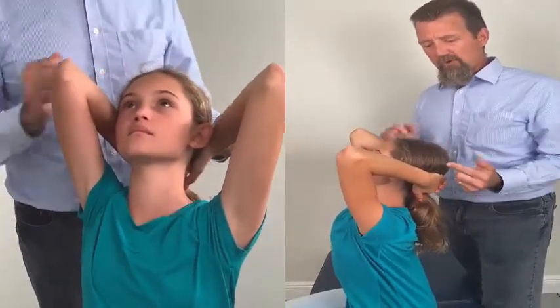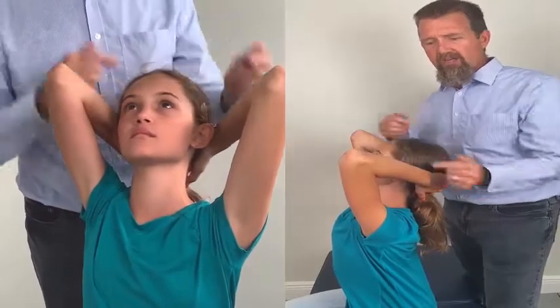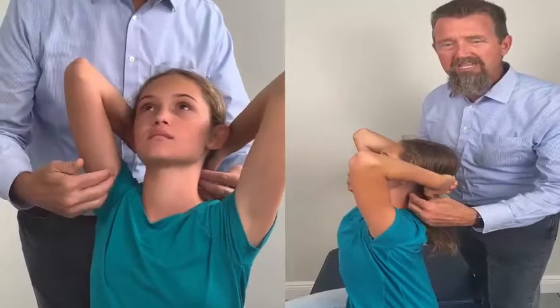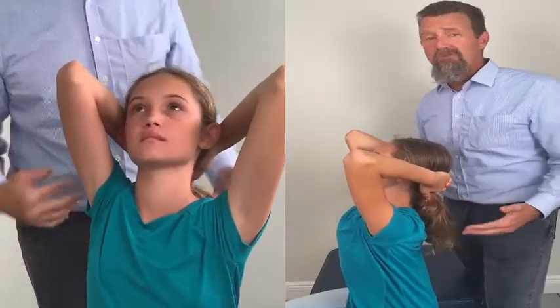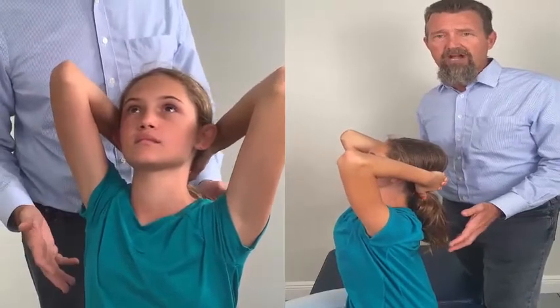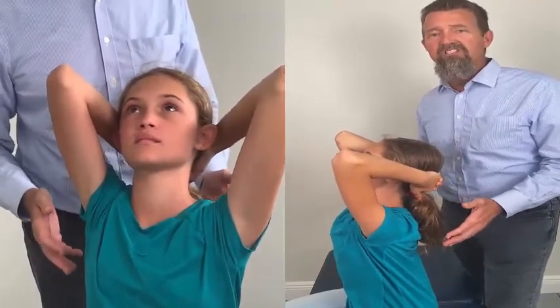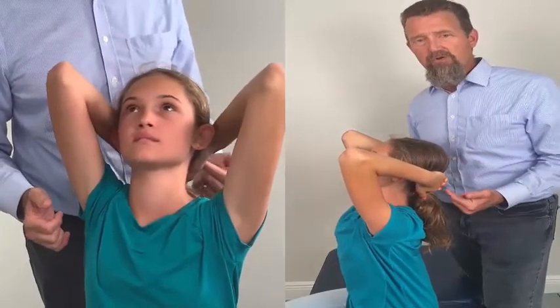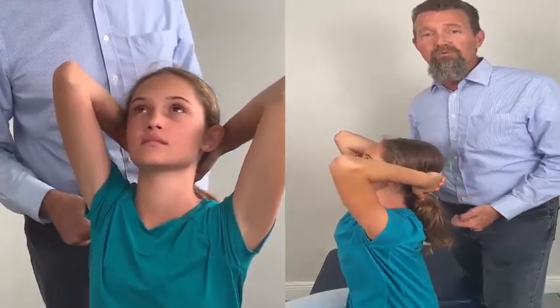Her head is in extension, so her arms are pushing one way and her head is pushing the other way, strengthening the muscles in that area. She's going to hold that for five, ten, or fifteen seconds, whatever is prescribed by her doctor. This is the cervical extension exercise, done to help stabilize the cervical spine and restore the normal cervical curve.